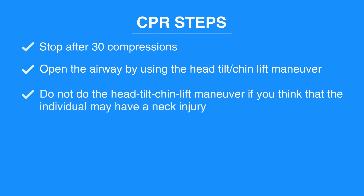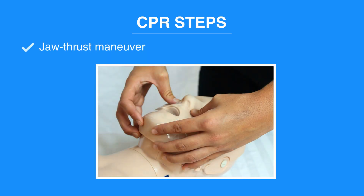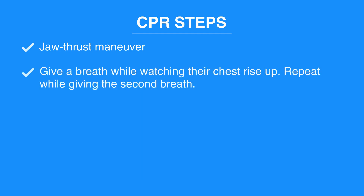Do not do the head tilt chin lift maneuver if you think the individual may have a neck injury. In this case, use the jaw thrust maneuver: use your index and middle fingers to lift up on both sides of the lower jaw. Next, give a breath while watching their chest rise up. Repeat while giving the second breath. These breaths should be delivered for one second each.